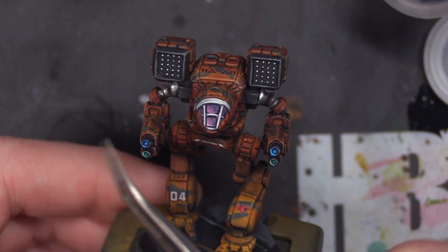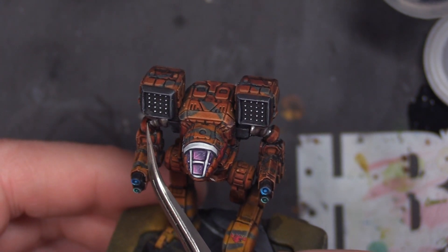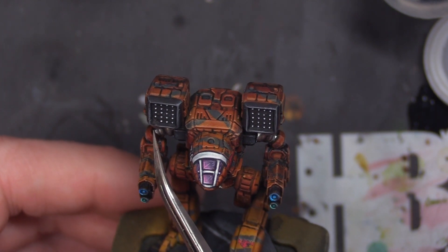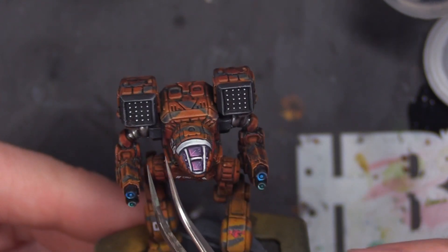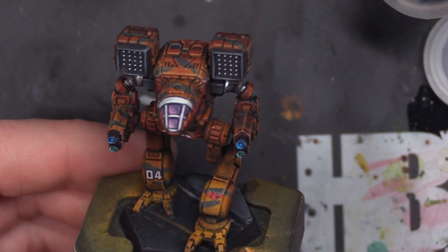The mini has an imperfection on this corner of the rocket pod and there's nothing I could really do about it. There's plastic goop in here from the mold and we did not have a missile dot here. That's just a flaw with the mini — you can clean mold lines to your heart's content, but that is reconstructive and it's not something I'm going to do. It does irritate me that it's there, but it is what it is.